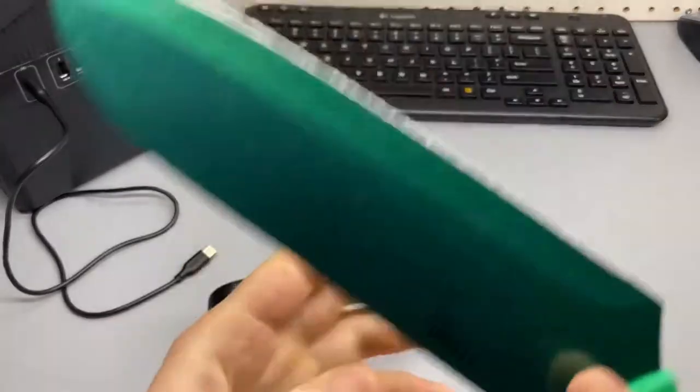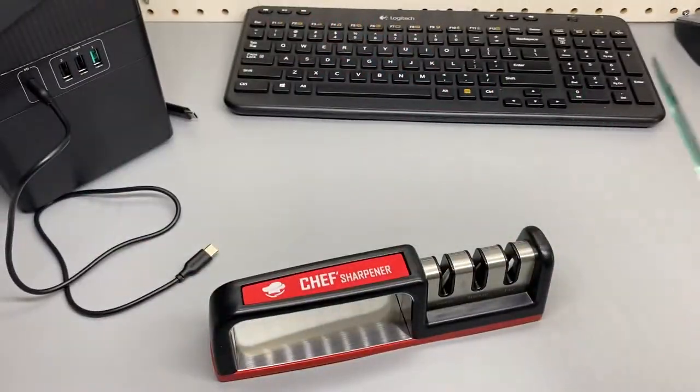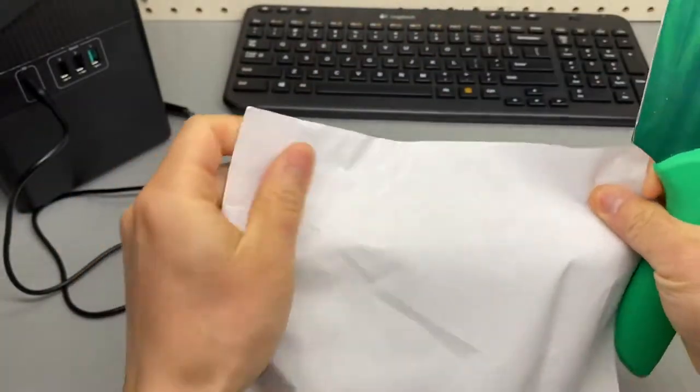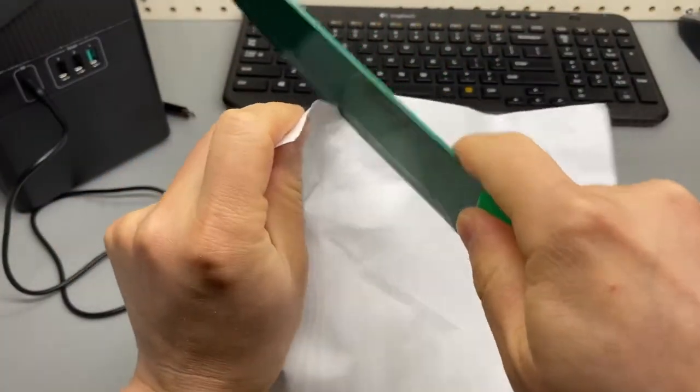Let's try this out. First of all, let's establish a baseline and see how this thing cuts paper.